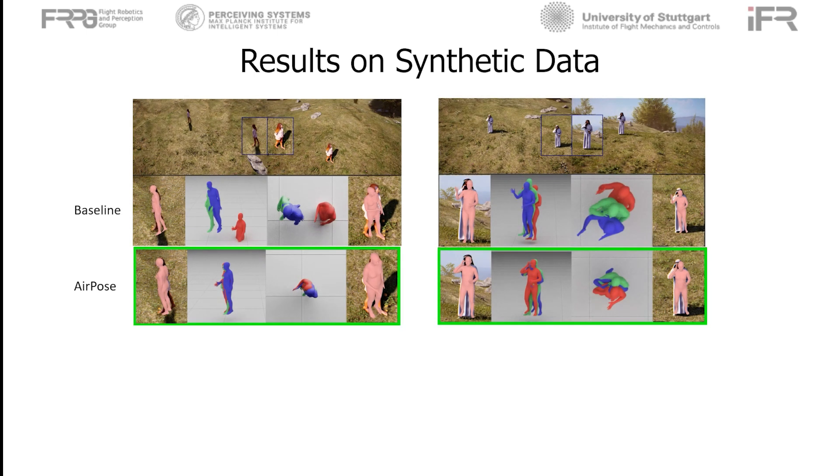Here we compare the results of both the baseline and AirPose using two samples from the synthetic test data. For each sample, the middle two columns are the side view and top view of the three meshes in 3D. The green mesh is the ground truth, and the red and blue are the estimates for the first and second view. The left and rightmost columns are the estimated mesh overlays for the corresponding views. In the baseline case, the overlaid mesh looks fine but the 3D view shows a significant error in the position estimate. AirPose's estimate of depth is more accurate than the baseline.